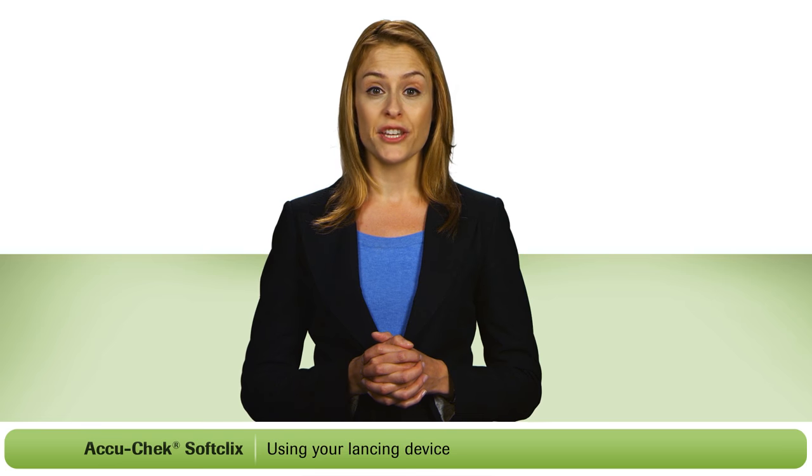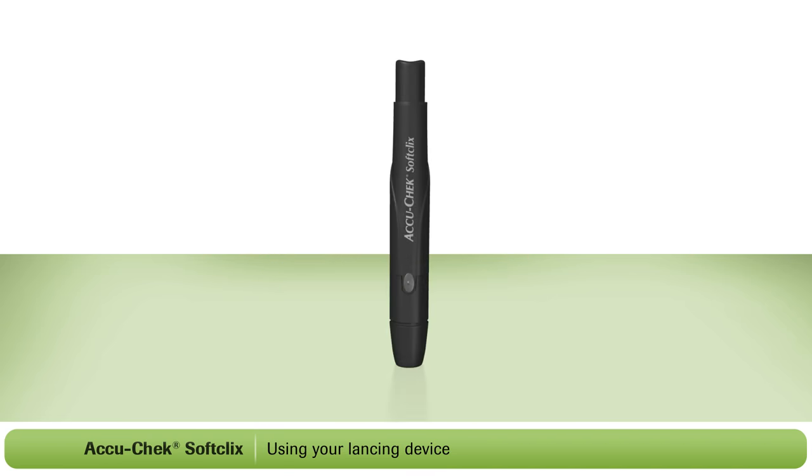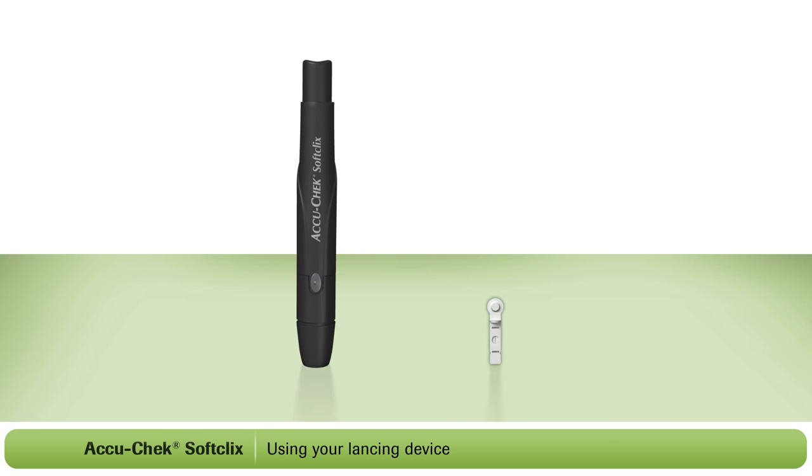I'm going to show you how to use the AccuCheck SoftClicks lancing device. First, you will need to load your lancing device. For this, you will need an AccuCheck SoftClicks lancet.